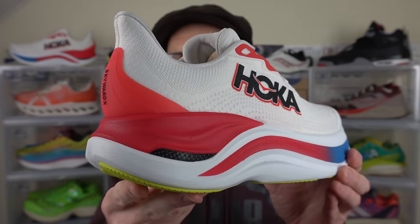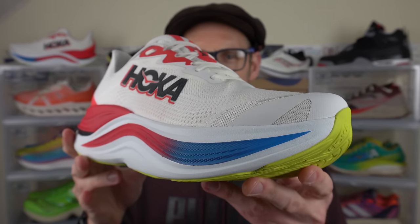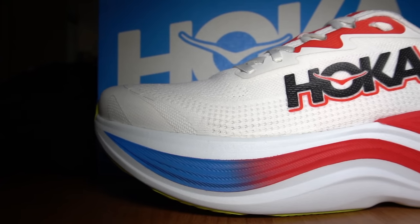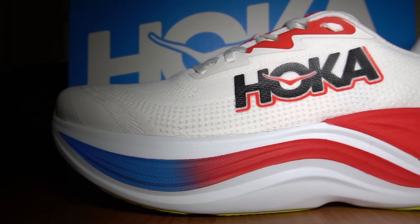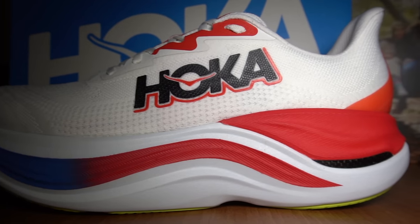A quite frankly monster stack here in the heel — I'm measuring about 54 millimeters back here and approximately 48 millimeters in the forefoot. In my UK 11 or US 11 and a half, I've got 355 grams. It's quite heavy — 12.5 ounces — putting it on par with something like the Adidas Prime X2 Strung or even the Invincible Run 3 from Nike. The Adidas comes in way more expensive than this one, and it's roughly the same price as the Invincible Run.